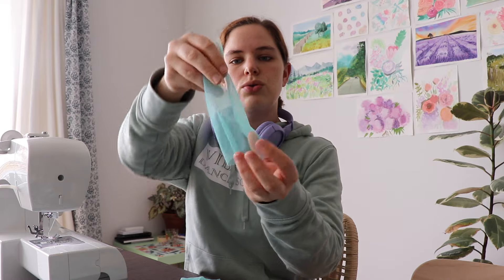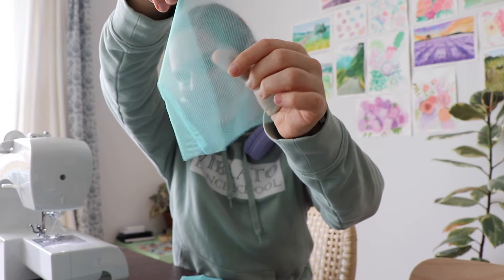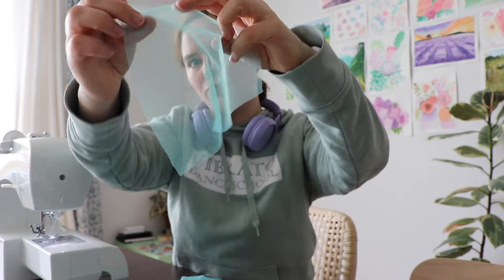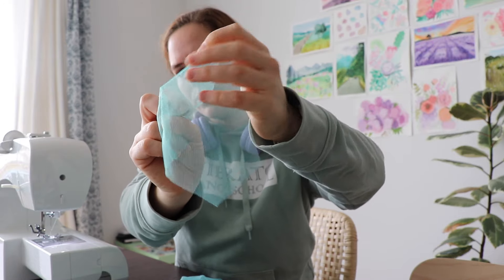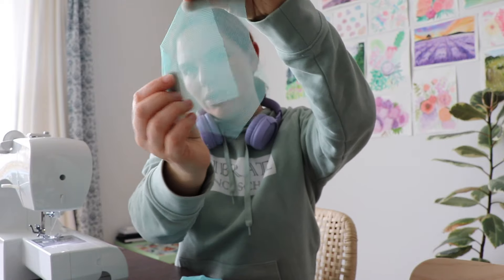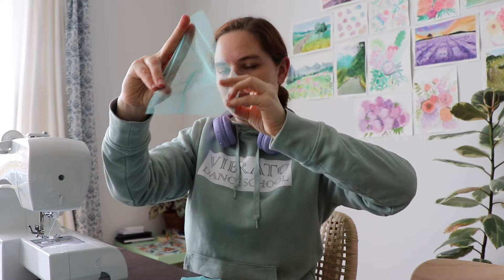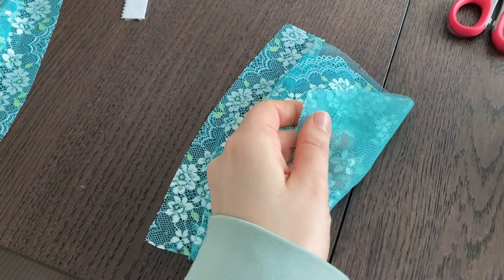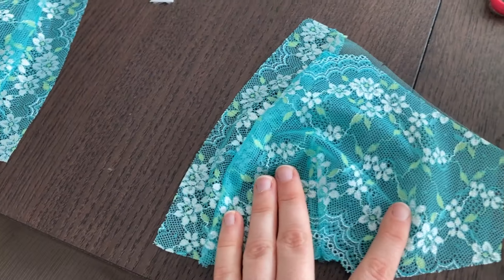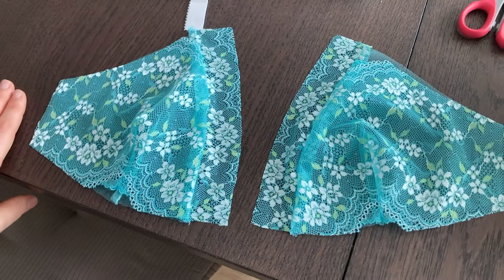I've just sewn the darts into the lining and I'm a bit worried the bra is going to end up very pointy. Can you see this? That's a dart. I hope that when it's on you, it stretches and doesn't end up too pointy, because that's very pointy. I don't want pointy boobs. But let's see. So the cup lining and the little lace detail are all together. I'm not sure I love it so far, but trust the process — we keep going.